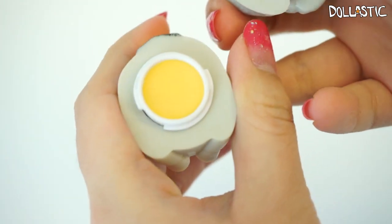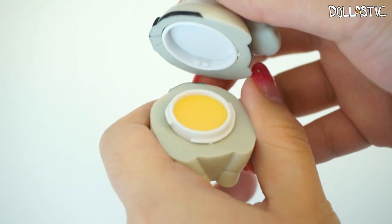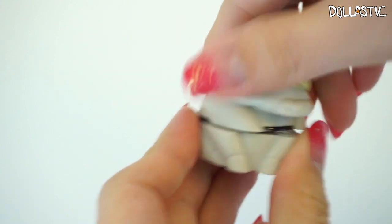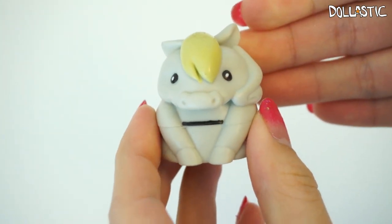It actually looks more like a lip balm. This one is supposed to be peach scented, but I actually don't smell much of peach — maybe it'll feel a little different when you put it on your lips. To put it back on, you just have to simply twist it back, and it actually snaps in place, which is really nice.